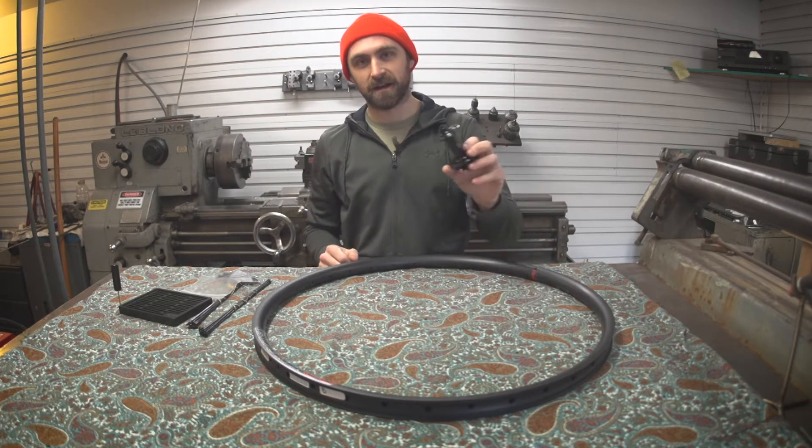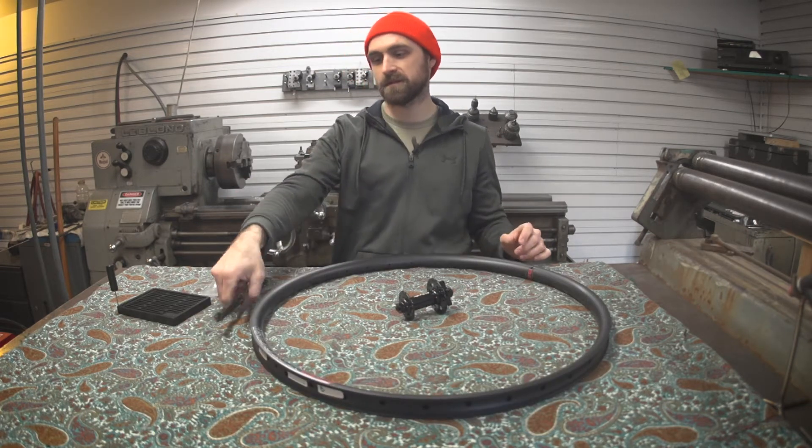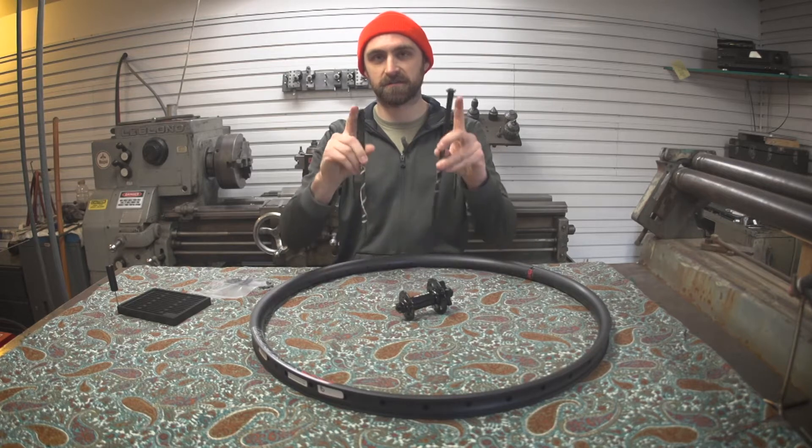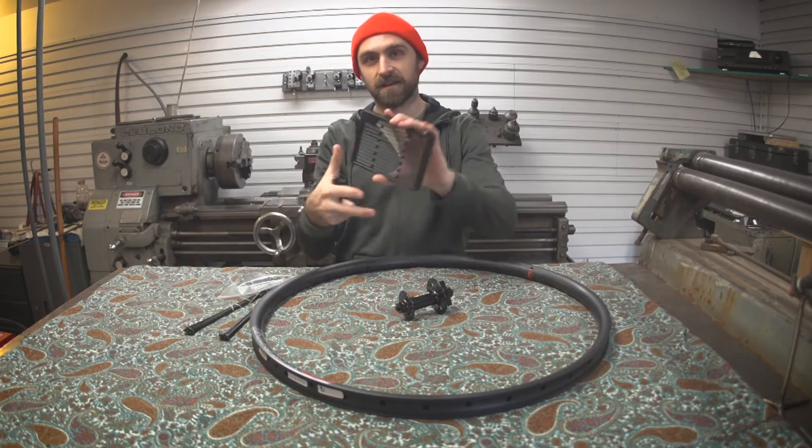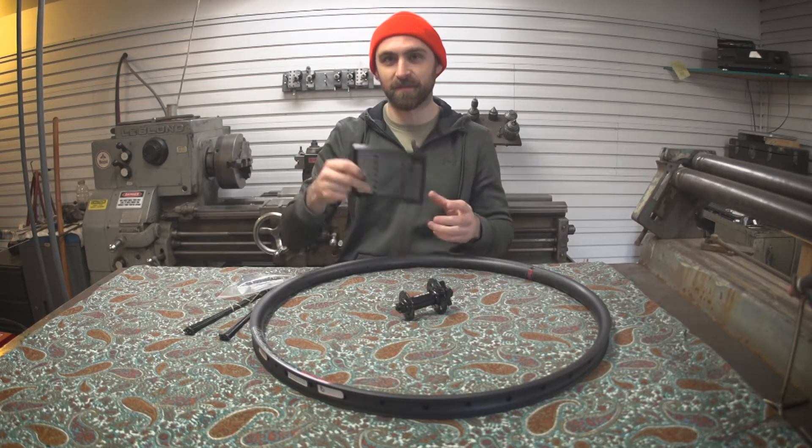Let's start from the beginning. I've got a hub, I've got a rim, some spokes which are already cut to the right length, and a baggie of nipples, and a Russell Makes nipple tray. I'll tell you all about this in just a minute.